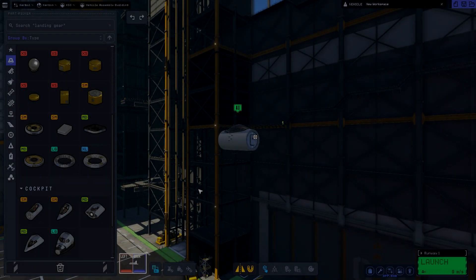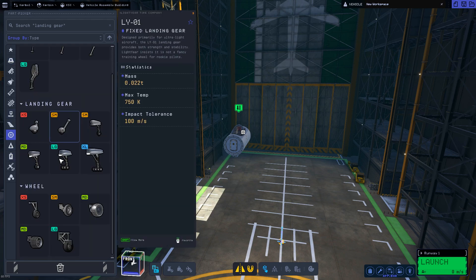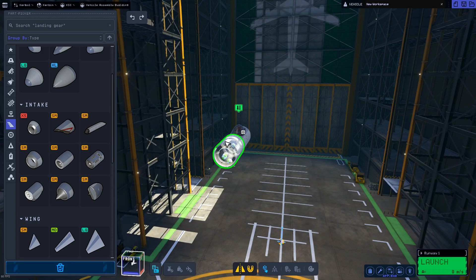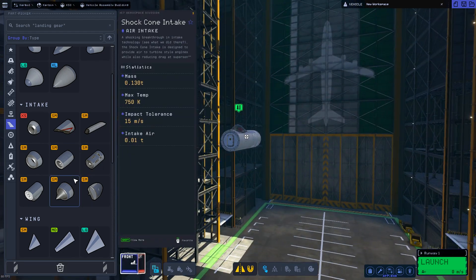Hello and welcome to one of my first Kerbal Space Program 2 videos. I'm going to be showing you an easy way to build basically a supersonic airplane.